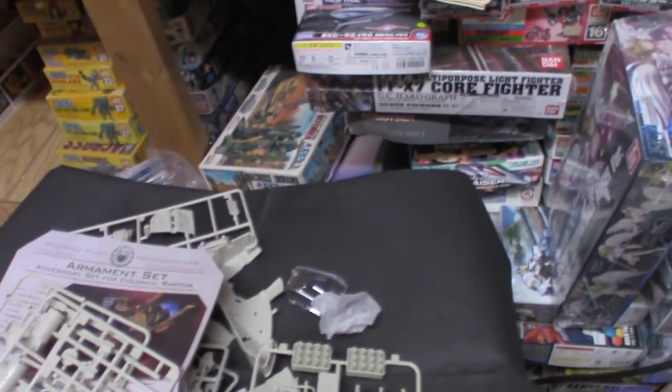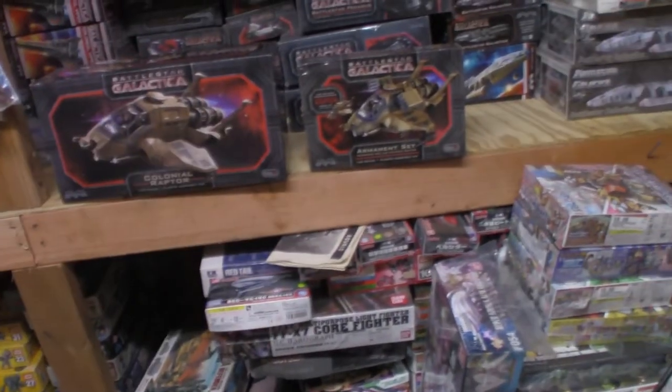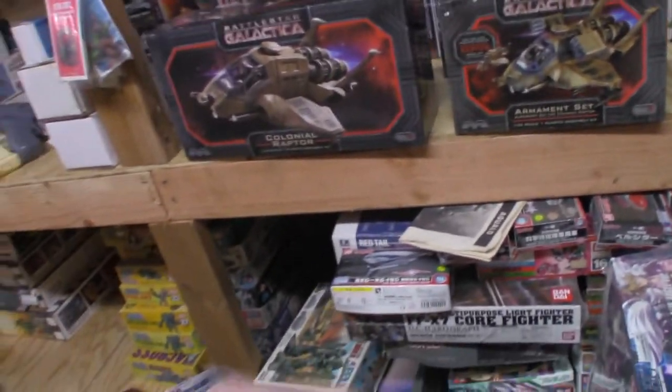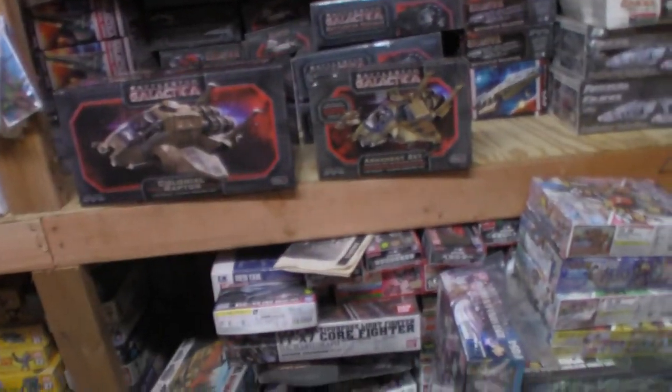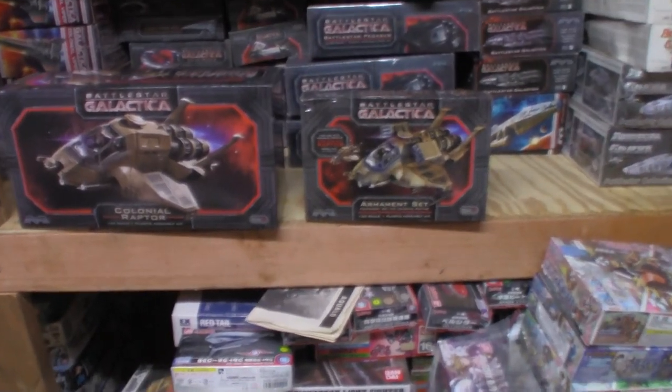Both are beautiful kits. I highly recommend the Raptor and its companion kit the armament set, to make either a standard Raptor or an assault Raptor. Highly recommend both kits — I'm glad I picked them up. Thanks!